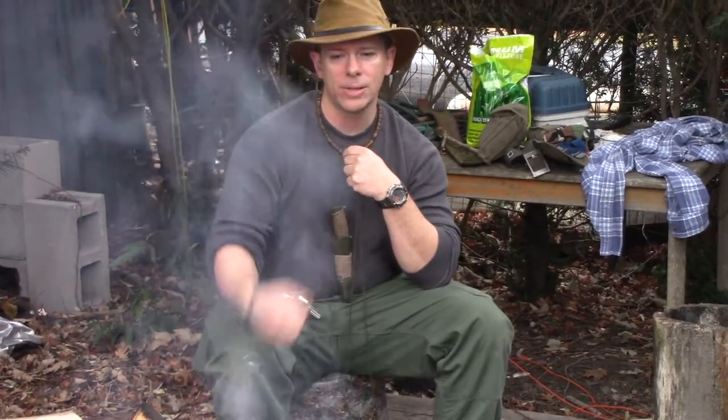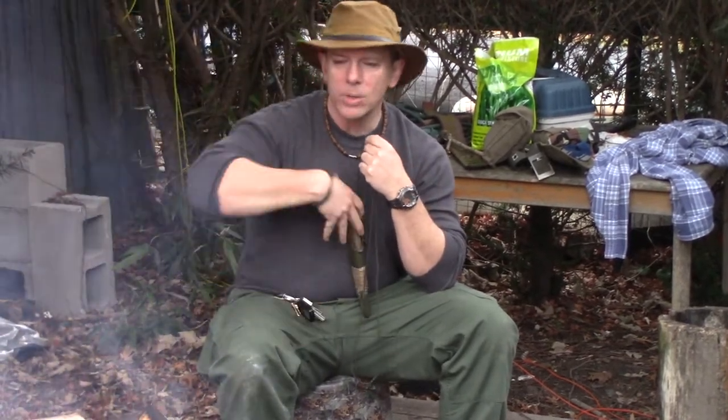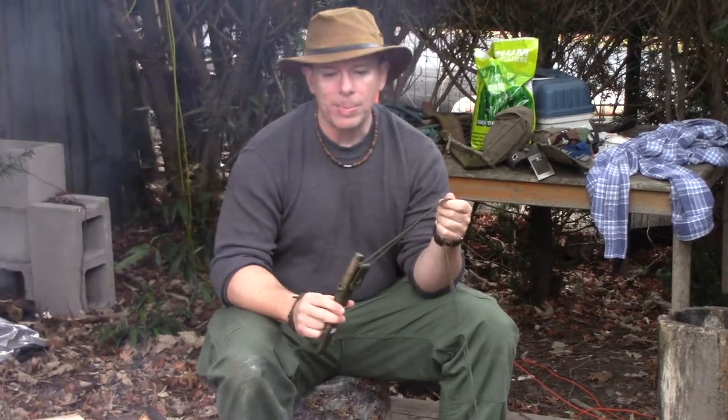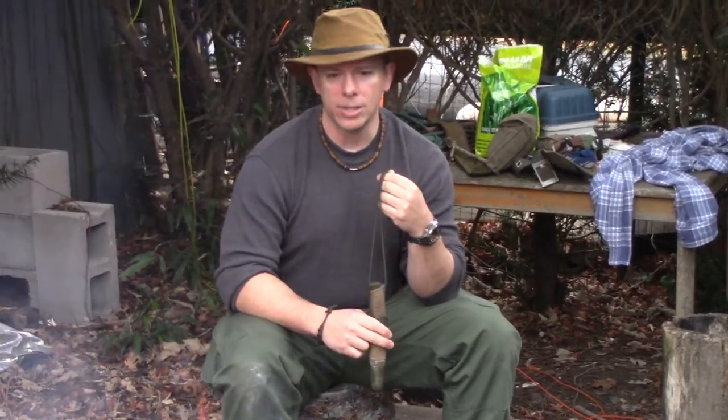A lot of people advocate carrying their knives around their neck because you have easy access to it, you don't lose it, you always know where it is. A lot of people say it's good to tuck it into your shirt, but that never made much sense to me because then I've got to go digging around in my shirt to find it. And then there are some people that say if you wear your bushcraft knife around your neck, it's going to get caught in a branch and you're going to hang yourself.